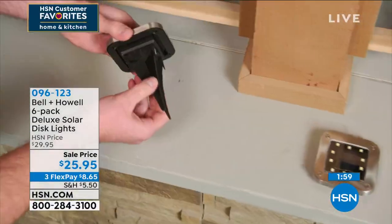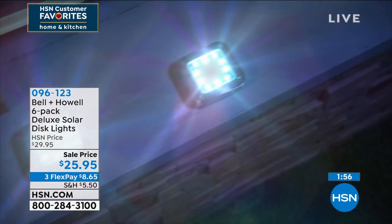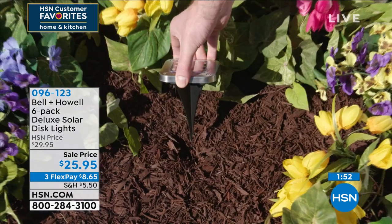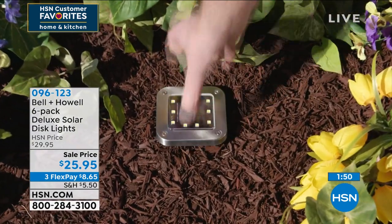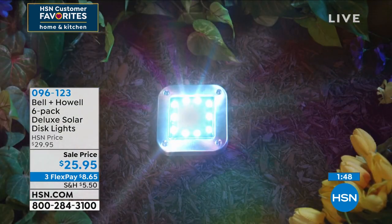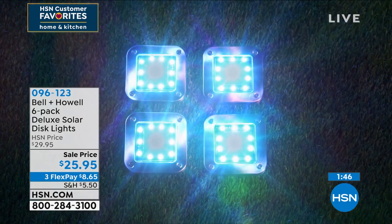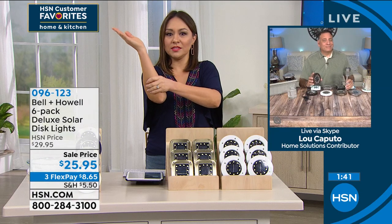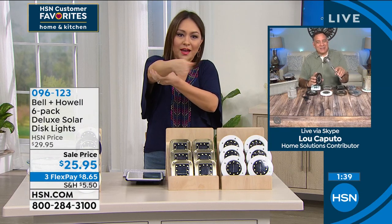I went out there and I tried to see — I kept finding eight LEDs, eight LEDs. Bell and Howell said I'm going to bring in more of those lights, make them beautiful. You've seen people that have done lights in the front — they kind of stake them and one tilts this way and one goes that way. These are so modern and sleek.